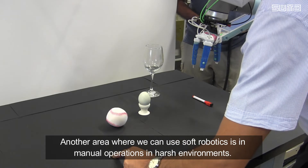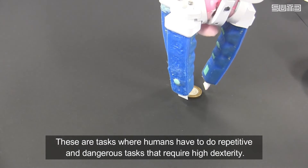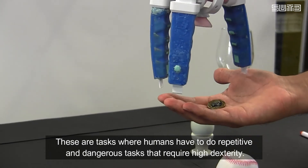Another area where we can use soft robotics is in manual operations in harsh environments. These are tasks where humans have to do repetitive, dangerous tasks that require high dexterity.